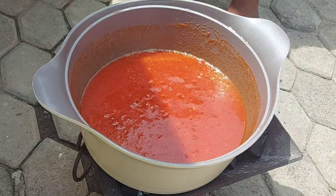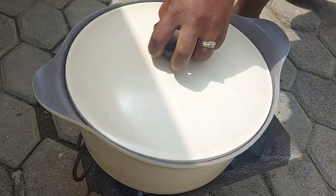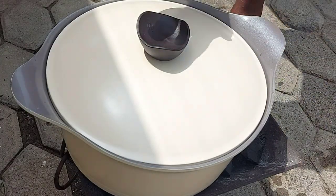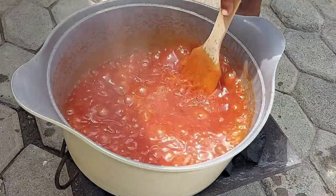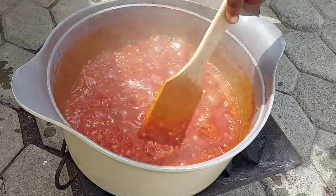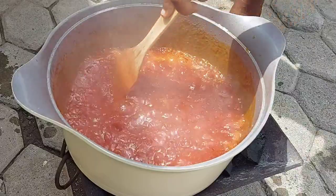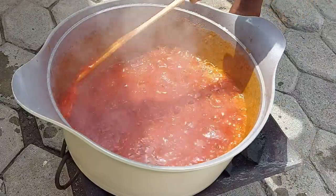Once it's nice and mixed, I'm going to cover it and allow it to simmer for about 10 to 15 minutes depending on how high your heat is. In that time, make sure you keep coming back to stir it so that it does not burn.